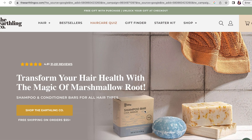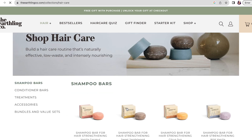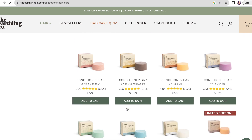So if you're interested and want to know the products I'll be putting into my hair, continue watching. The company I'm going to be doing the product review on is the Earthling Company. If you haven't heard of them, you can check out their website — it shows a ton of products. It's pretty much shampoo and conditioner bars for all hair types, different scents, no SLS, parabens, or fillers. It's all about sustainability.